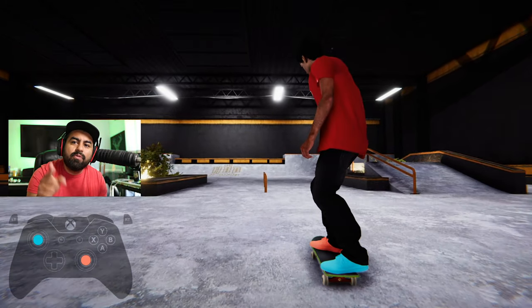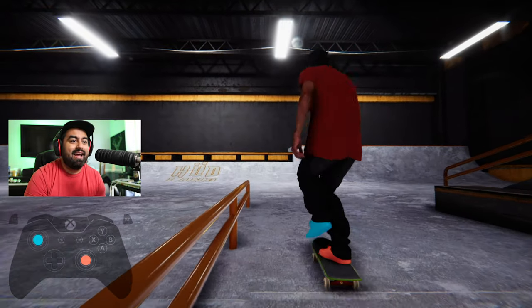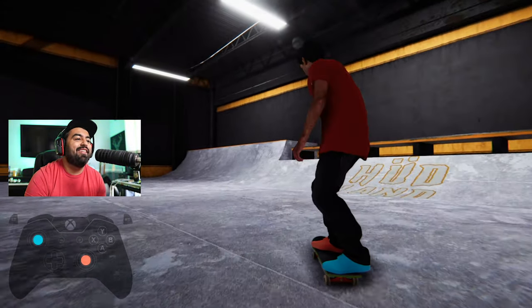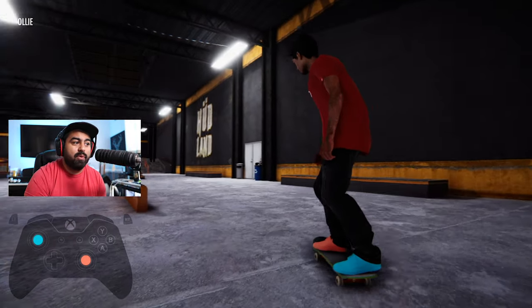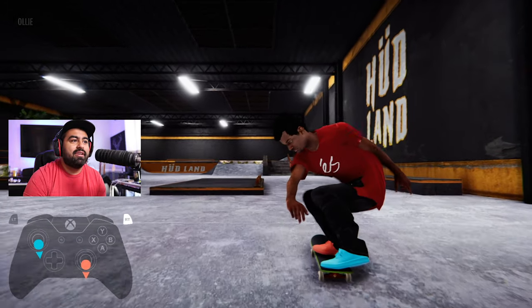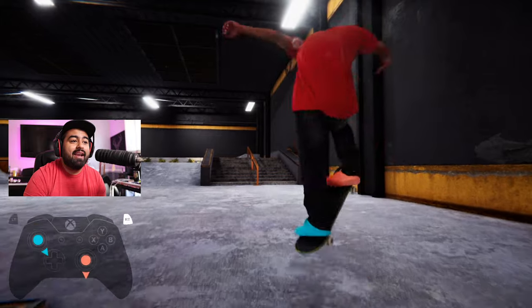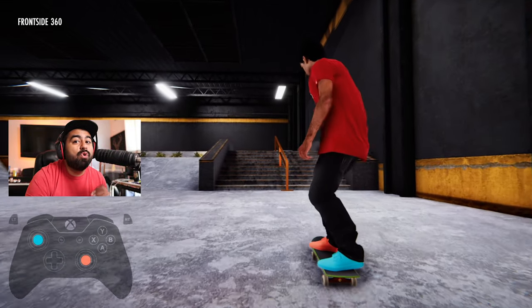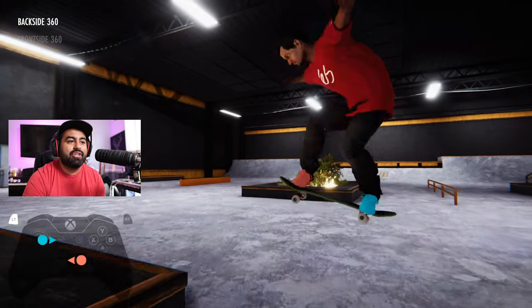Someone asked how to get a full rotation — like feeling like they're not spinning fast enough. I dealt with that too. Here it goes: when you're doing a high pop — this only works for high pop — you hold the triggers and your skater winds up. When you do that, that's going to give you that full rotation.